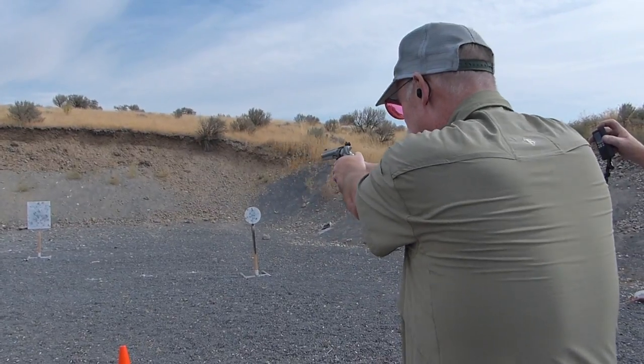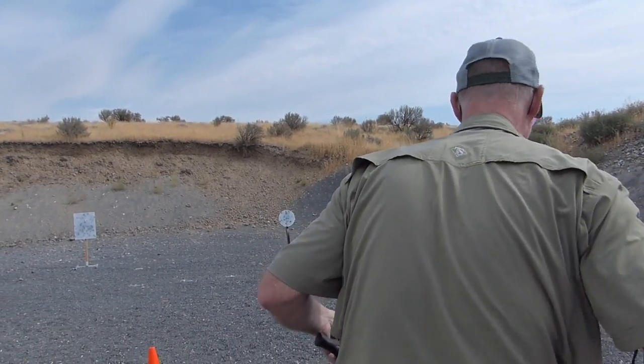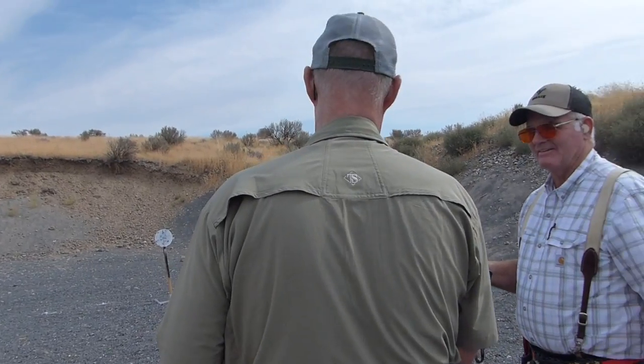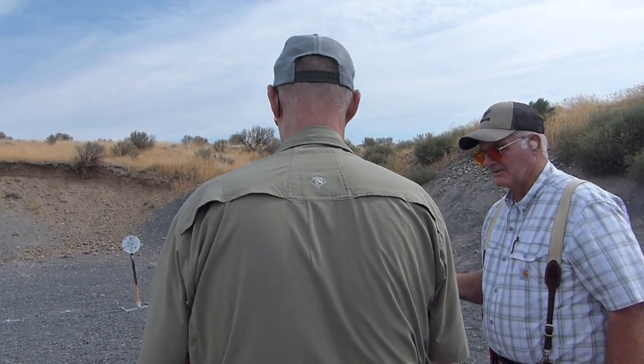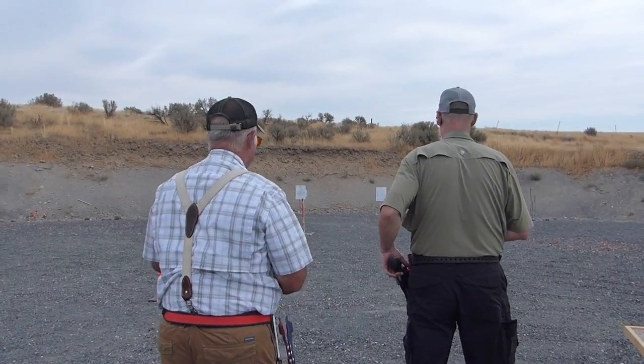Come on. 611. That was the last string. The titanium cylinder gets warm — it's hot. That is really fun. I can see how guys get hooked on revolver.